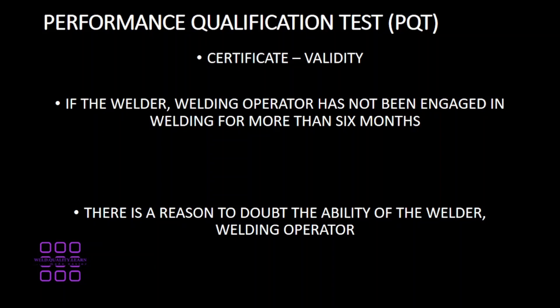Certificate Validity: if the welder ceases any welding for more than six months, the welder certificate becomes invalid. Also, if there is a doubt in the ability of the welder, the welder certificate can also become invalid.